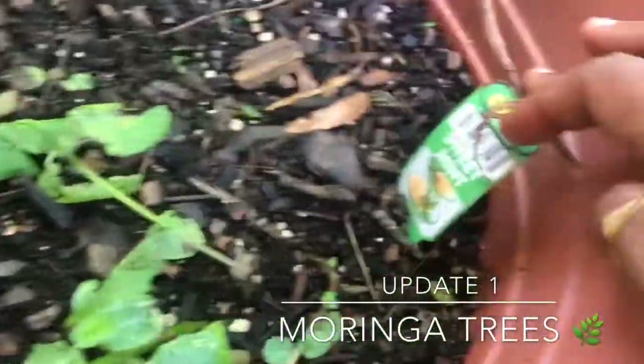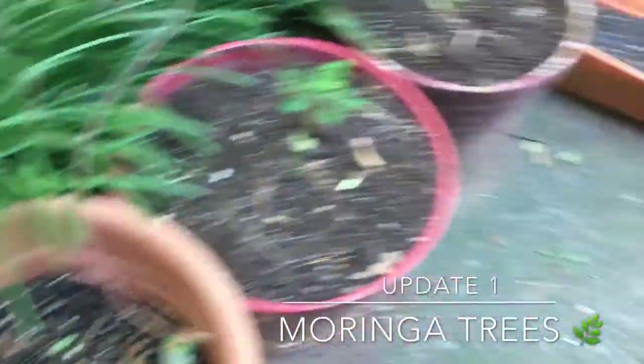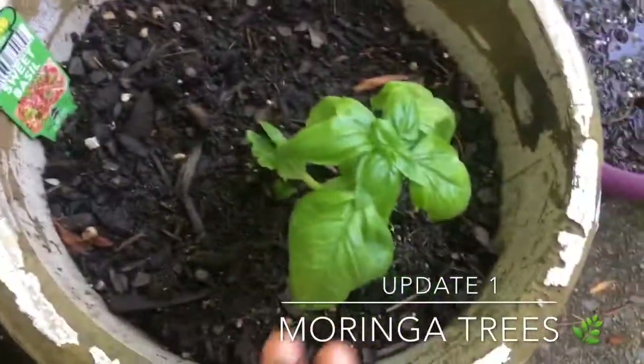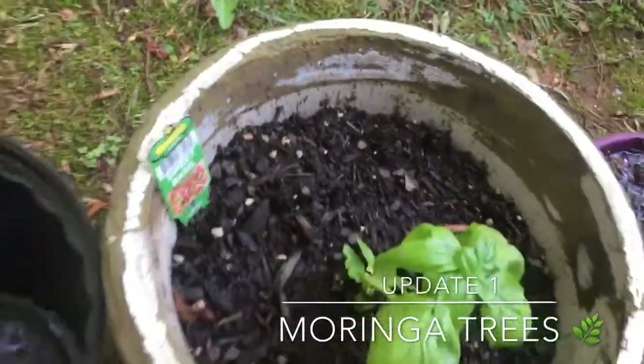My oregano is gone — it's dead, it's done, it didn't survive. The sweet mint is trying to survive; this is what it looks like, it's trying. And my sweet basil here too is trying so hard to survive, so that's a good thing.